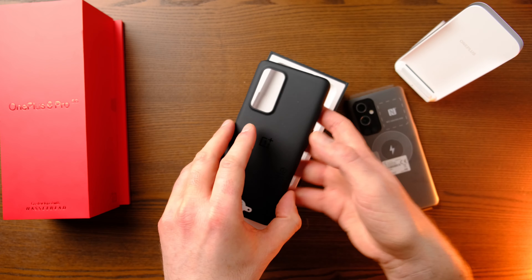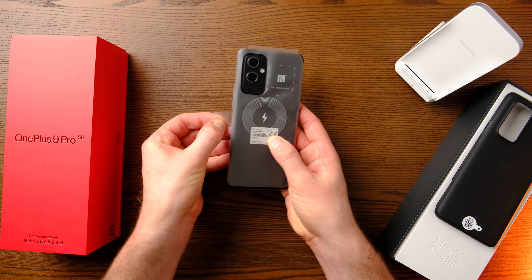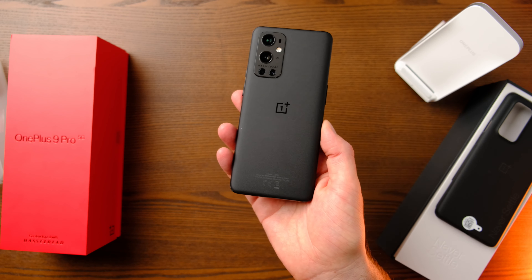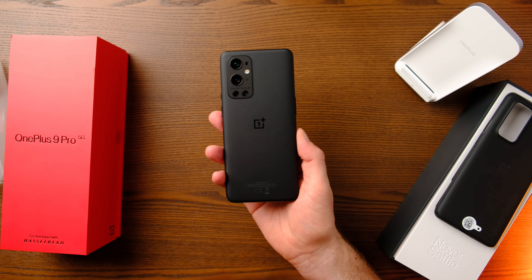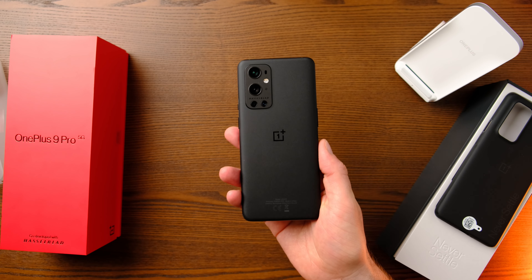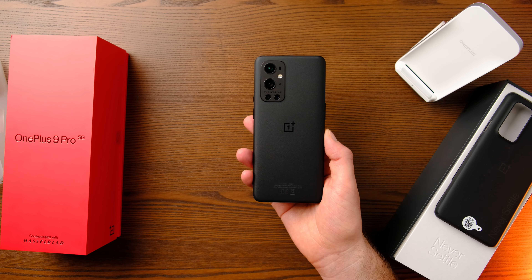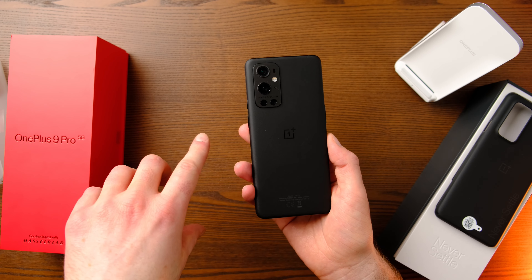I'll put that to one side and leave the case on for now, and we'll get into the phone. Wow — just look at it. This feels really good. If you look closely, it's got a little bit of a texture to it — like the old sandstone backs in look, though it feels like frosted matte black glass. I love that stealthy black look. Hasselblad branding on the back, the OnePlus logo, and four cameras which we'll get into in a bit.